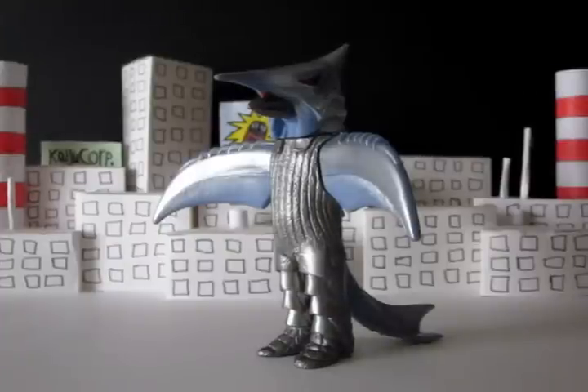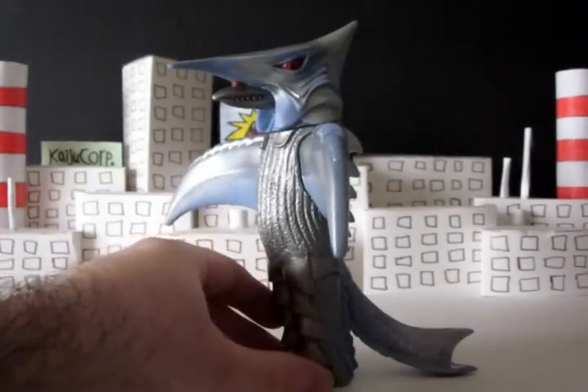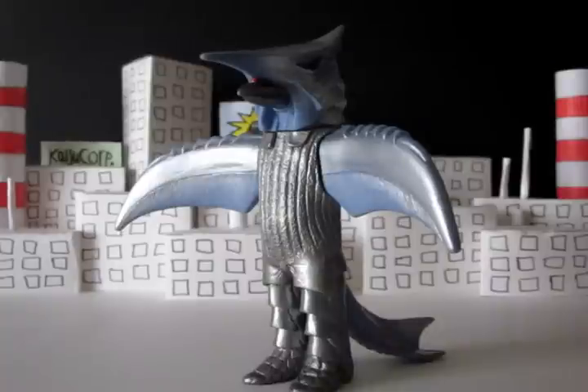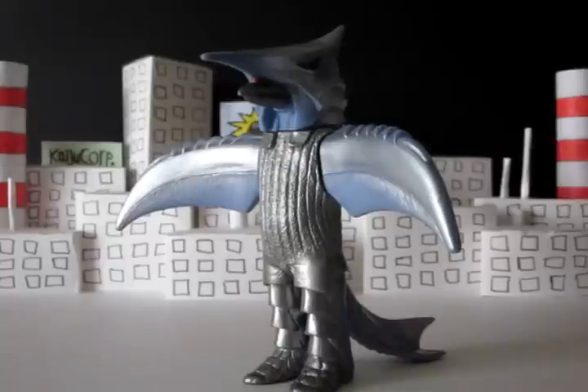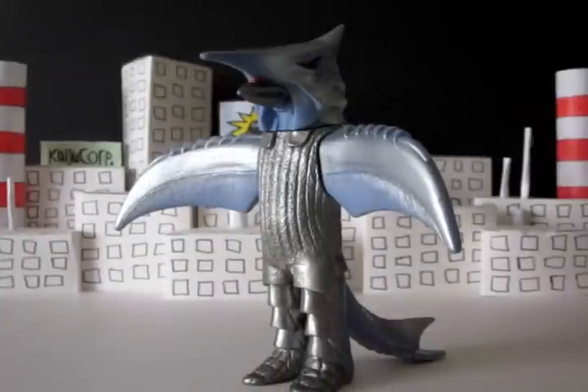It definitely looks a little more accurate in the feet area. But this one is overall the better figure, I would say, and the one I'm sure more people are interested in getting. It's from the Gamera Memorial Box — that's not the official name, just kind of a fan name we started calling it. It comes with tags and cards and all that good stuff, and as usual, I forget to show the tags and cards.